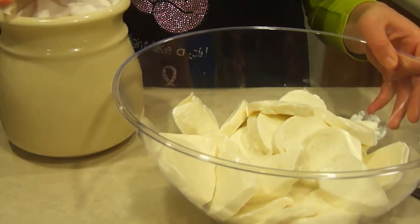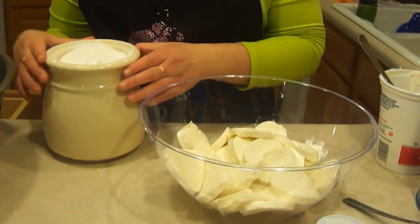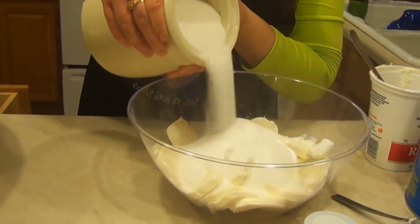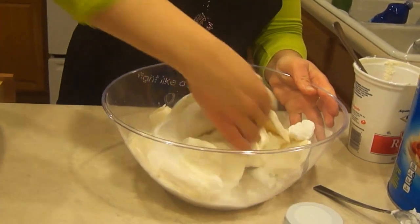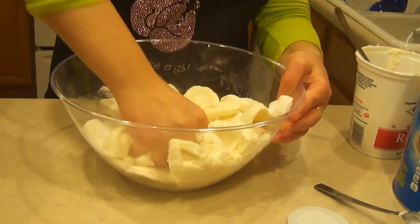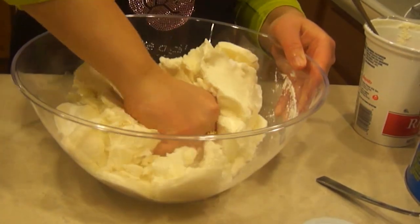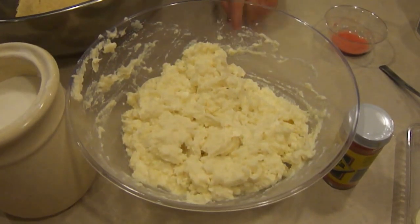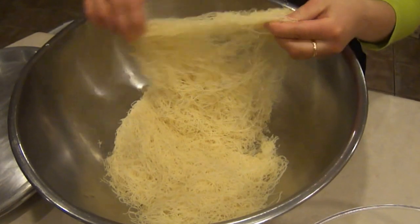After you put the mozzarella cheese, you can add about a cup or a cup and a half of sugar, and just mix it. You have to mush it because the mozzarella is in pieces. This is how the cheese looks after you mix it in with the sugar. Now we have to do the knefe dough.